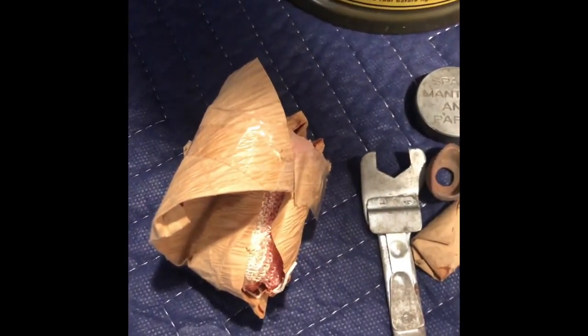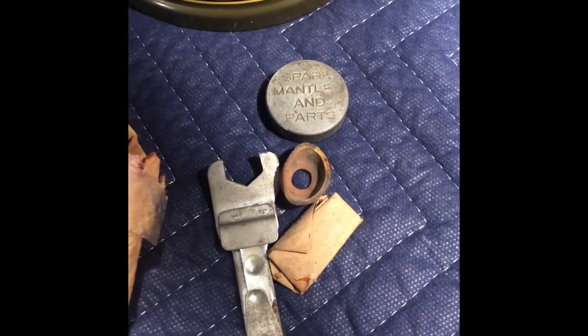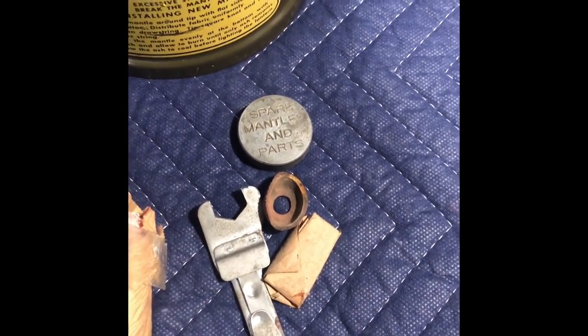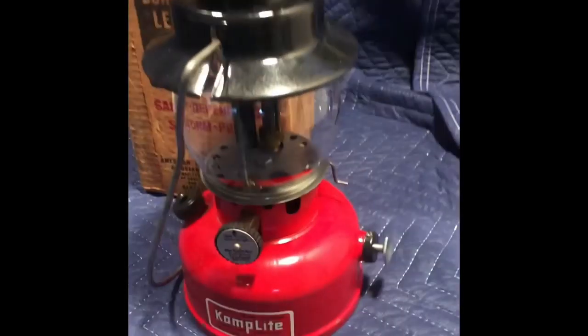Comes with mantles, wrench, spare pricker, and pump leather. Has the funnel. Good decals all around, and the bottom. Shoes dated 1959. Camp plate, single mantle.